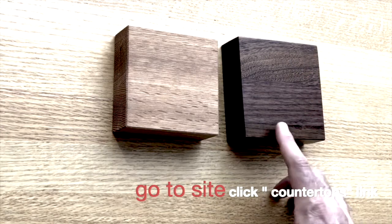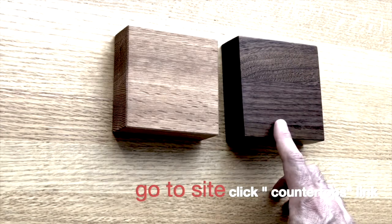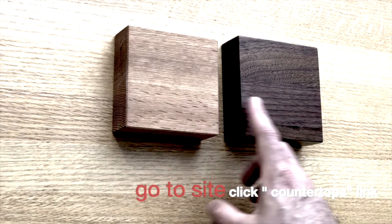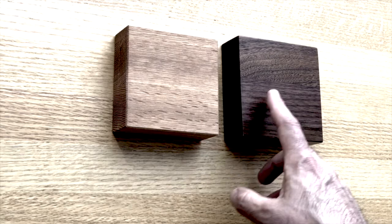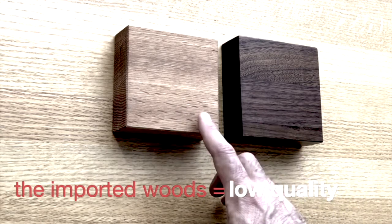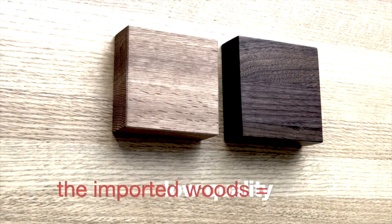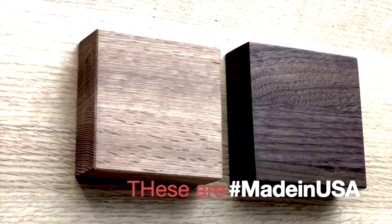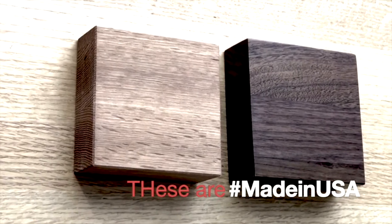This is dark American walnut — same deal, made in America, full length strips, food safe glue, perfectly flat, perfectly square. Yeah, really, really nice. So stay tuned with me and I'm going to be back and show you a few tips here.